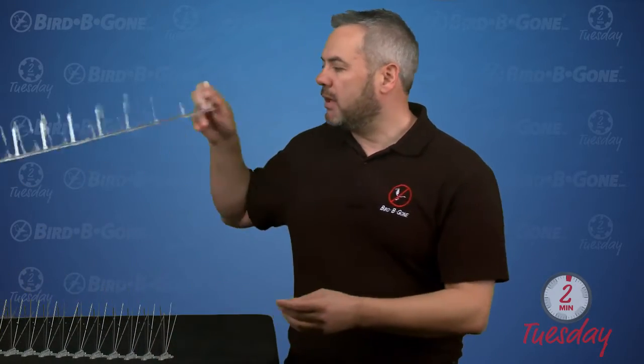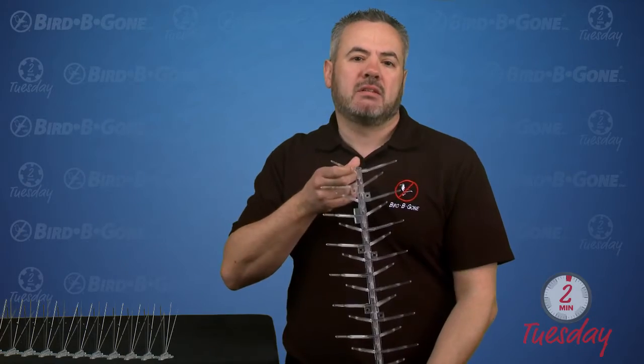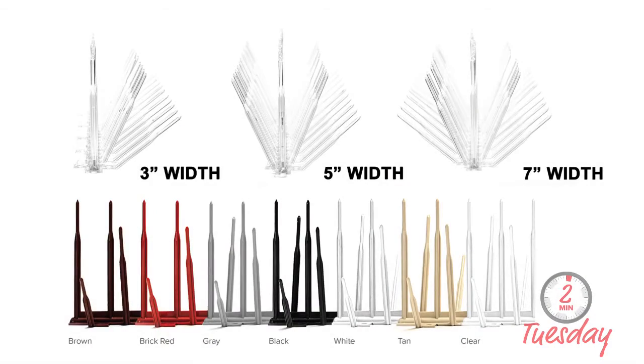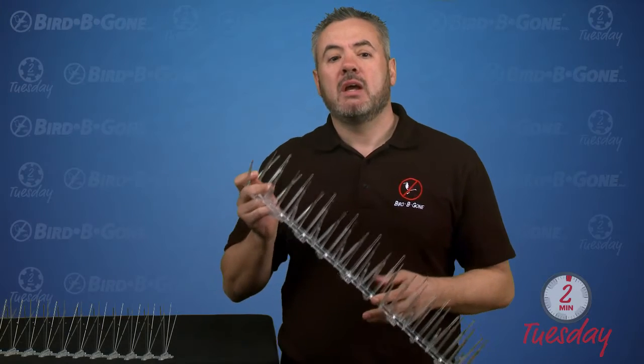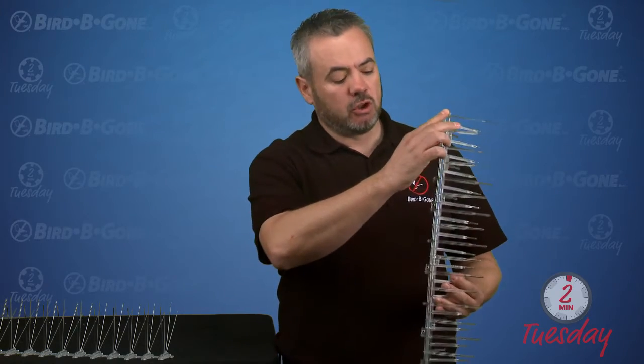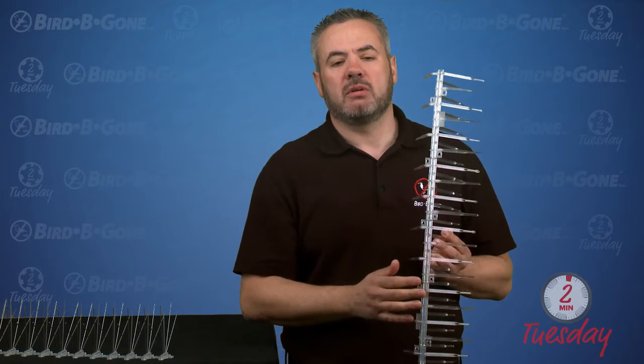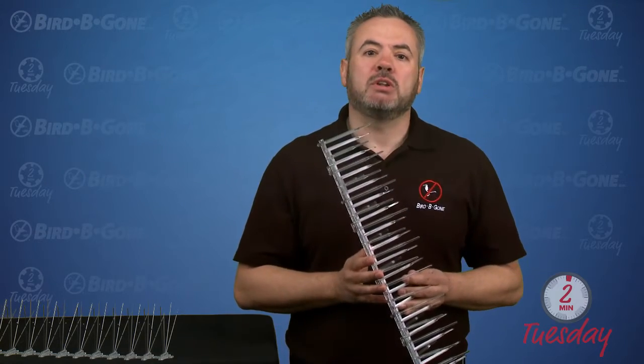We also sell and manufacture plastic spikes. This comes in three different sizes: three inch, five inch, and seven inch. It also comes in different colors. This is a five-year guarantee. It's fastened down just the same way — we use a good quality glue and glue it down. We can also screw it down; we have those screw holes in the base.